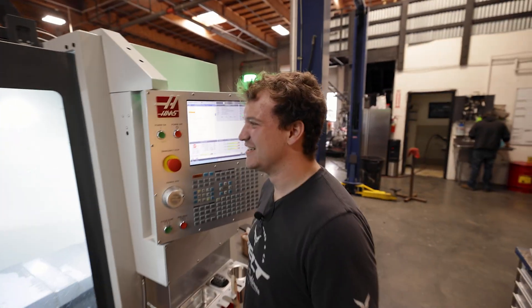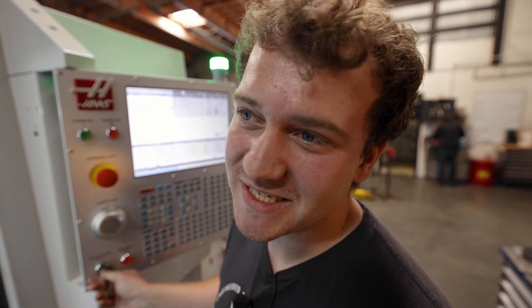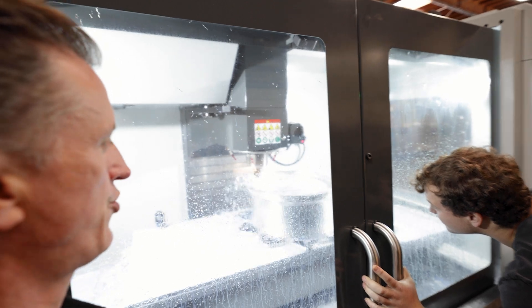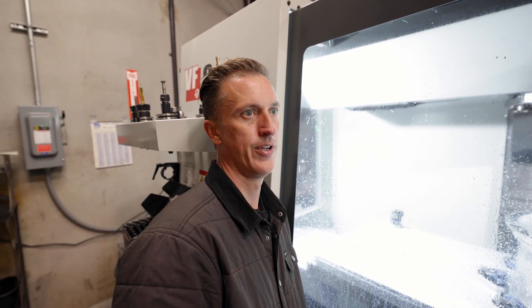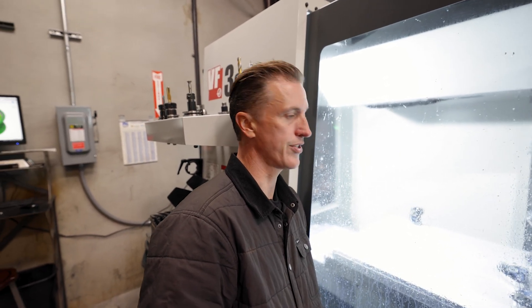Right now we're about to tap some holes — about 24 of them to be exact. It's taken almost a full year to get to this point where we're cutting our first wheel, which is pretty rad. We pulled the trigger in January on the new Haas. It took about three months to manufacture and then another month of setup — so three months to manufacture, then another month to set it up and get it actually cutting something.